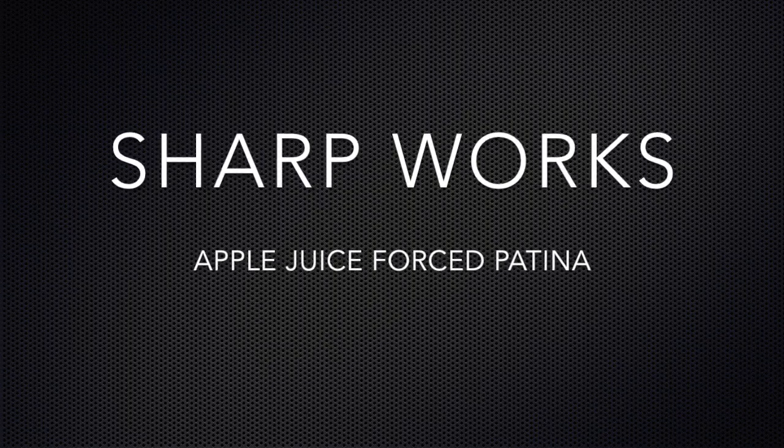Hey guys, Jordan here from Sharpworks. In today's video, I'm going to use apple juice to force a patina.